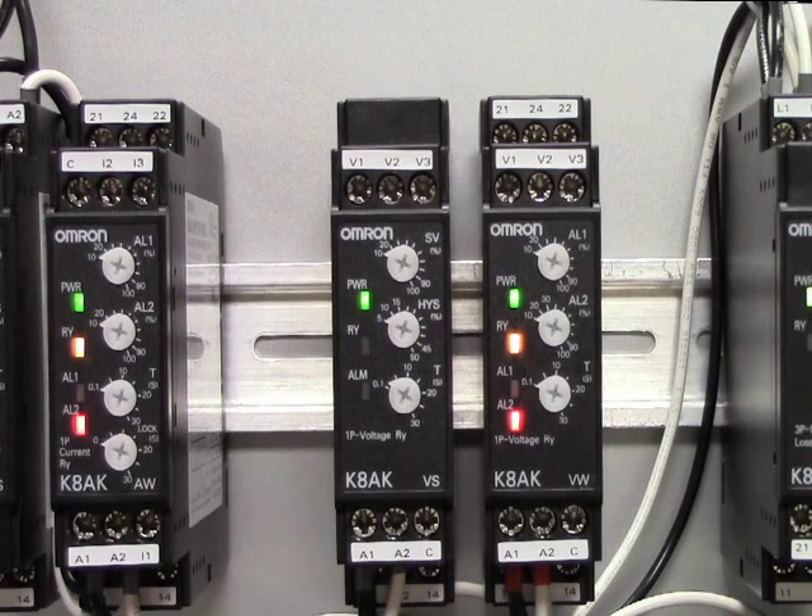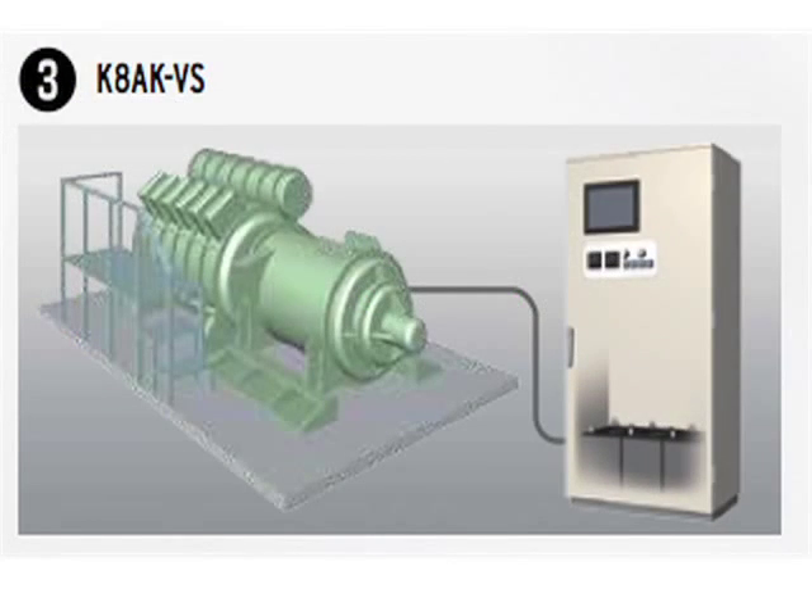The K8AK-VS is a single-phase undervoltage or overvoltage relay. It can be used to monitor undervoltage conditions of a compressor in the event of power loss, avoiding a line-down situation. This allows the K8AK-VS to detect when the battery is low and allow the system to switch to main power and take over the recharge of the battery system.